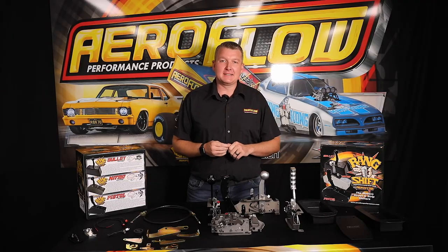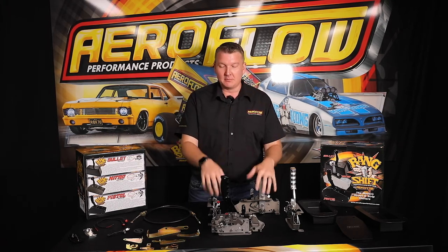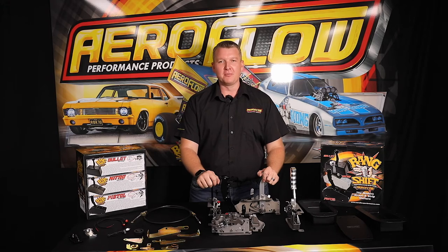So as always, we're making modifying your car more accessible, easier, more affordable. These products are available from everywhere you get your products, so call into your local distributor, quality retail outlet, or jump online at aeroflowperformance.com.